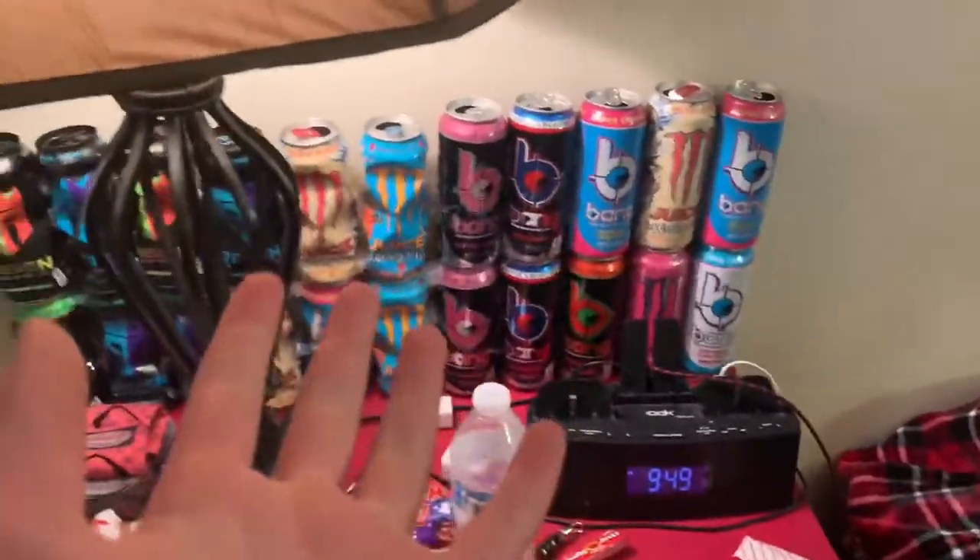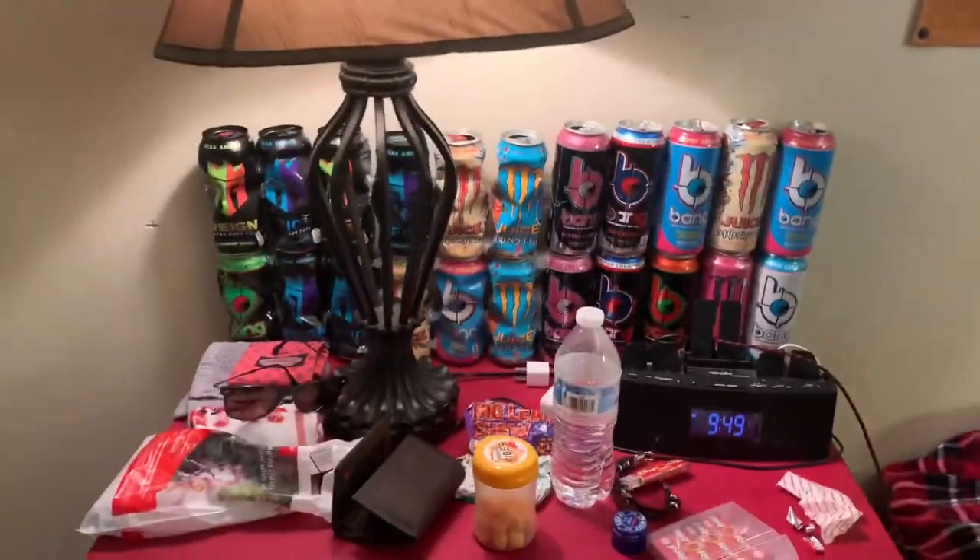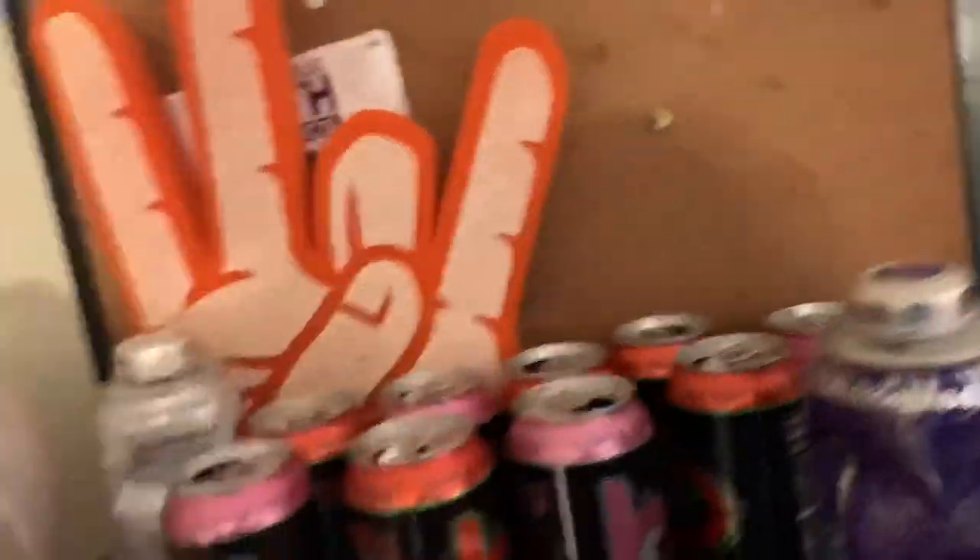This is the final product. I think it looks pretty cool. I forgot to film when I was putting it up, so it's been about two days. My brother's friends have been drinking a lot of them, so I got a lot more. I'll probably post progress randomly when I make other videos.